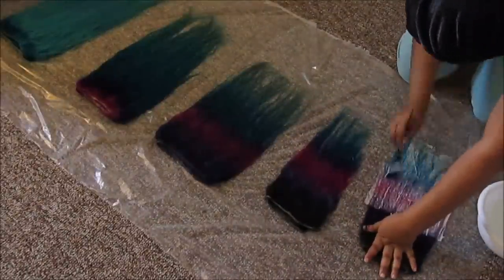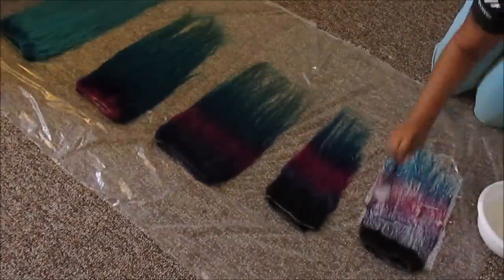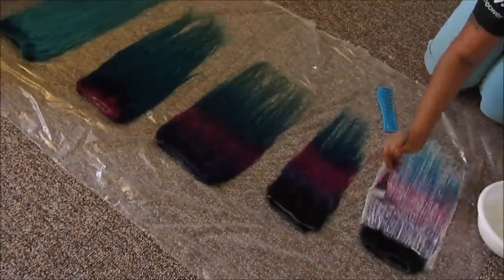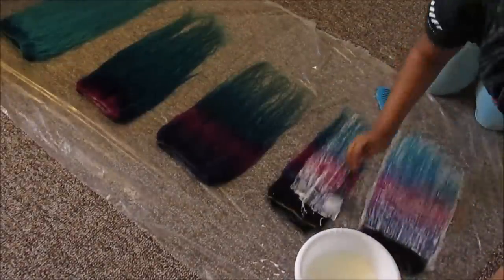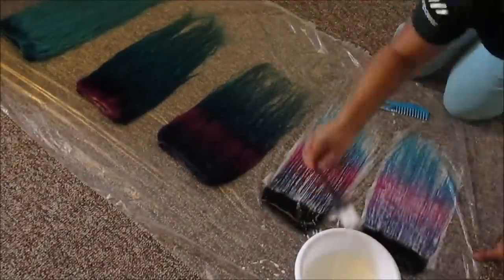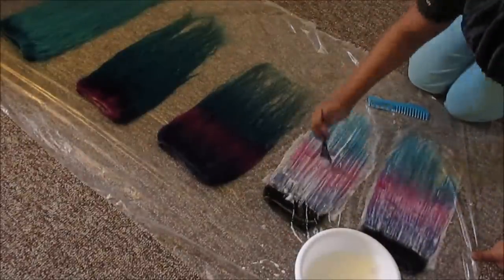So first I just mixed all of those three items together — no specific measurements, just mixed together and started to apply to the hair. This is actually my second time applying it, so it is a bit lighter shown here than it originally was, as you can see in the picture.